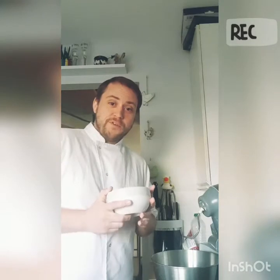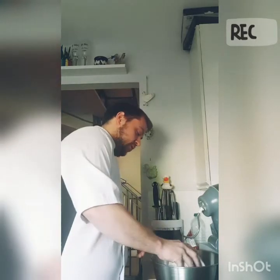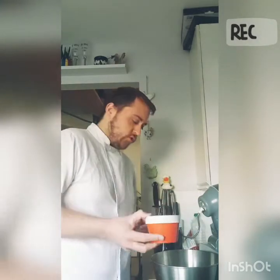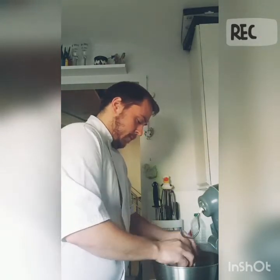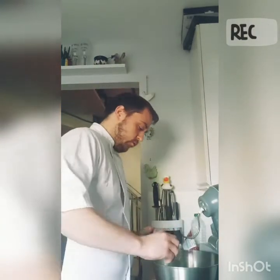So you need 125 grams of bread flour and half a pack of the fast-acting dry yeast — that goes into your bowl. You then need 15 grams of caster sugar, one egg, and 35 millilitres of water.